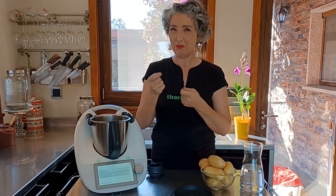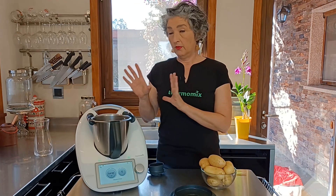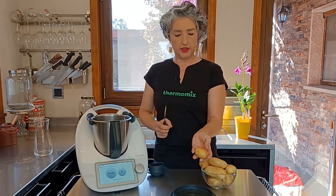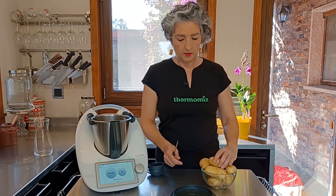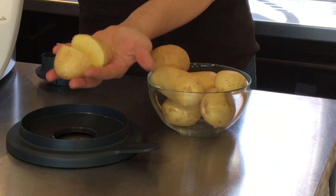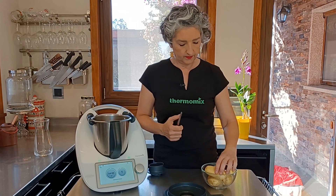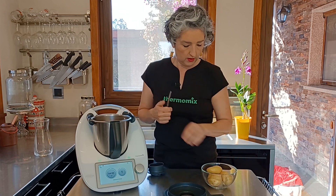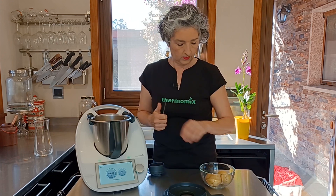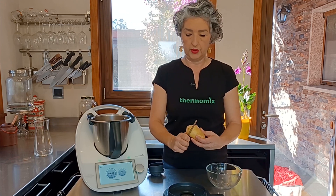Girando en el sentido de las agujas del reloj hará la función de pelar. Ya no tenemos que pelar patatitas a mano. Voy a colocar entonces los 600 gramos de agua. Vamos a añadir ahora las patatas: estas de este tamaño ningún problema, pero estas que vemos que ya son un poquito grandes las vamos a cortar así, a la mitad. Esta entera, esta la mitad, esta la cortaría en tres trozos.